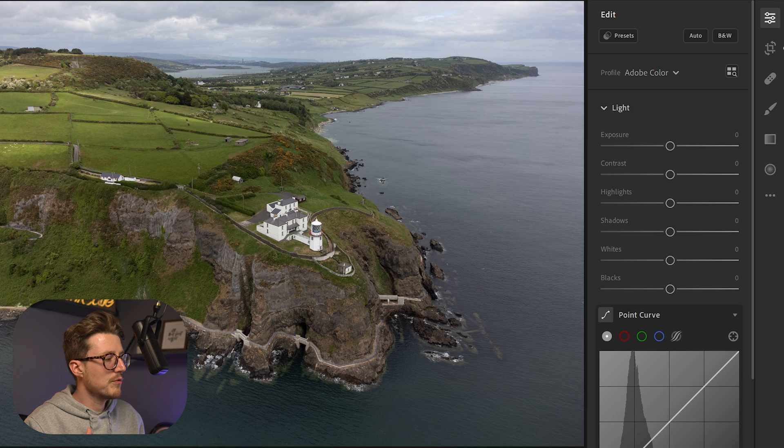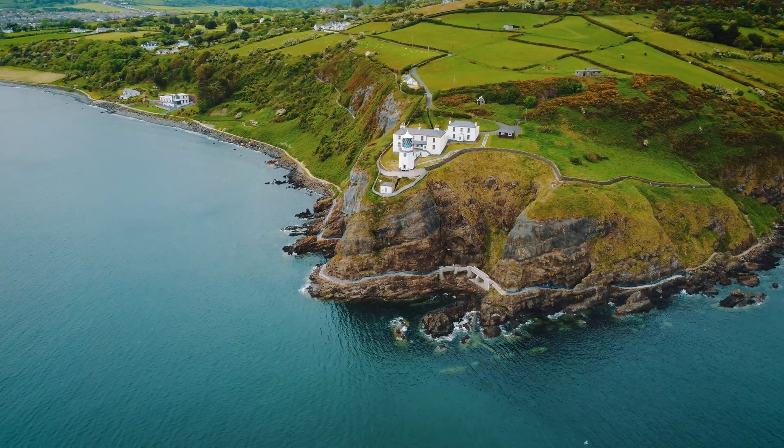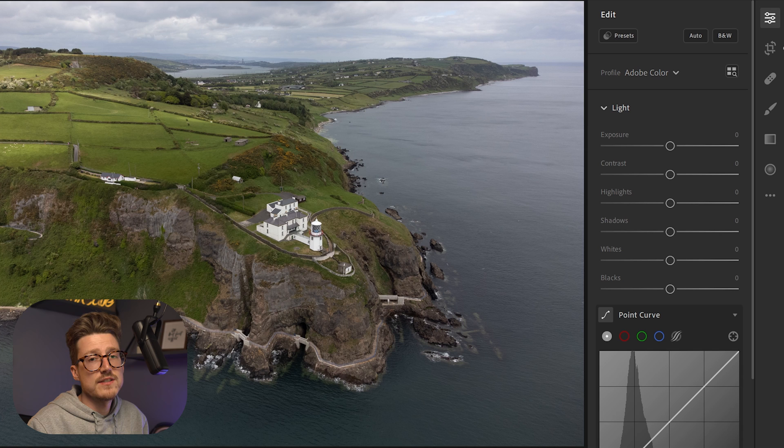I'm going to be editing a photo that came straight from my mini 2. It is a raw photo of a fantastic location — Blackhead Whitehouse in Northern Ireland. As you can see, the photo looks a little lackluster, gray, and drab. It's slightly underexposed. I always slightly underexpose my images because I think it gives more dynamic range in post, and I'm going to show you how to bring that information out.